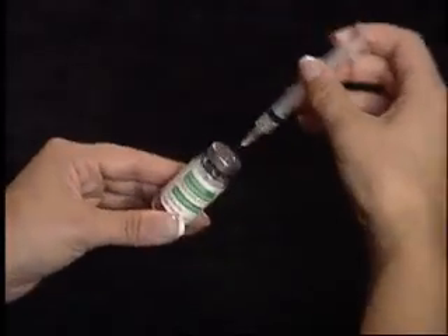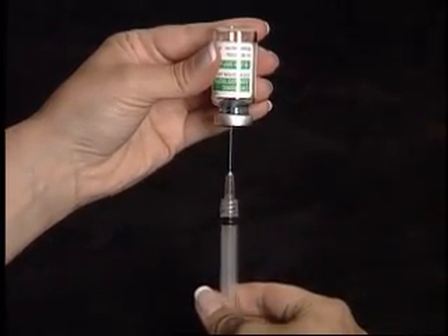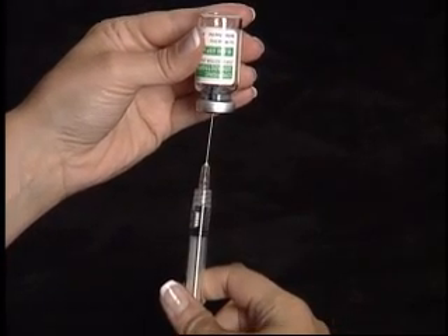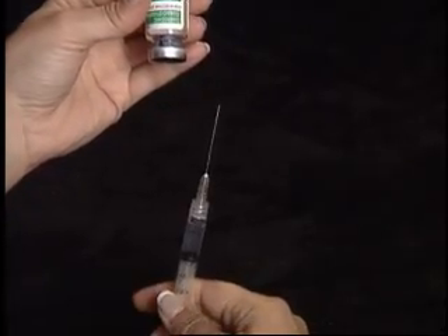Once again, as one complete unit, turn the vial upside down so that the tip of the needle stays below the liquid level. Pull back on the plunger to withdraw the entire contents.